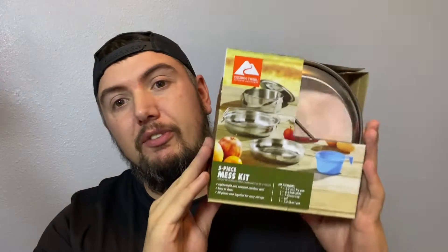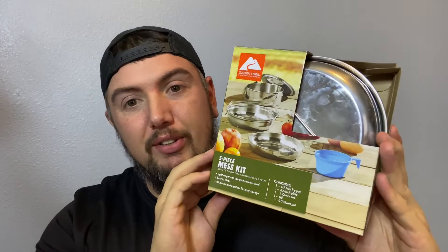Hey guys, Mark here and welcome to another video. Today I want to talk to you about the five-piece mess kit from Ozark Trail that you can find at Walmart. When you go in the camping section you're going to find the mess kit — it's going to look just like this.